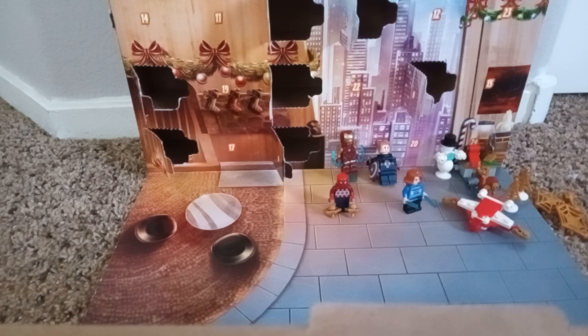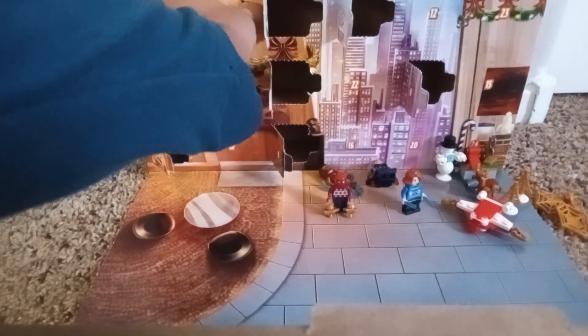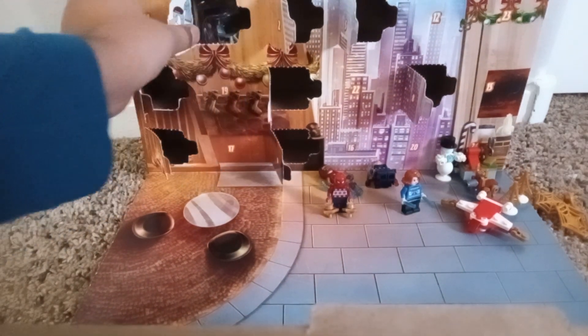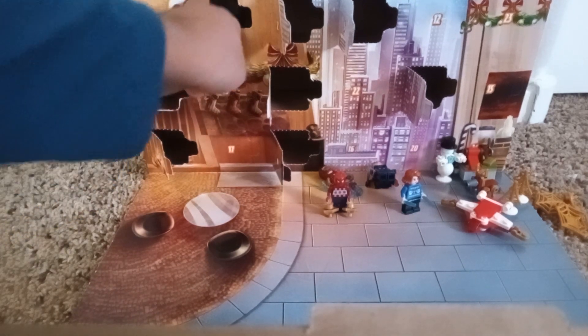Hello and welcome back to another video. Today is day 11 of the LEGO Avengers Advent Calendar. So let's get started. Here we are on number 11, and we have the fire pit.